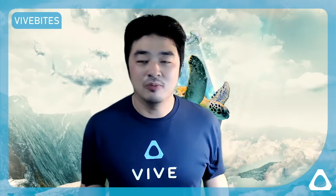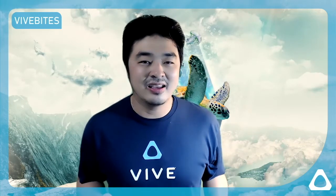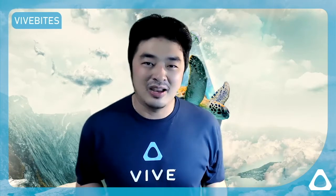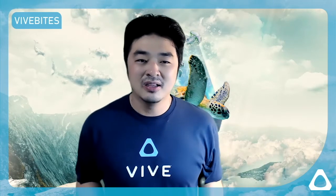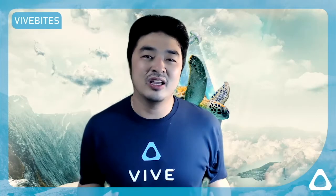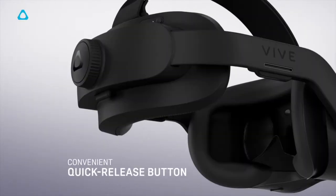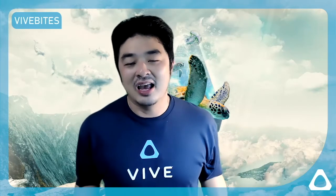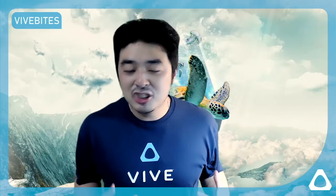Most headsets have a little knob you turn slowly to get a tighter fit, and then release slowly to take it off. What we did is create a button where you just press and hold, pull it out, and push it back in very easily and quickly. It's now much faster to take off and put on.